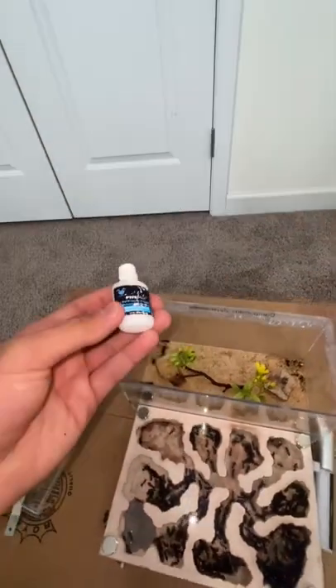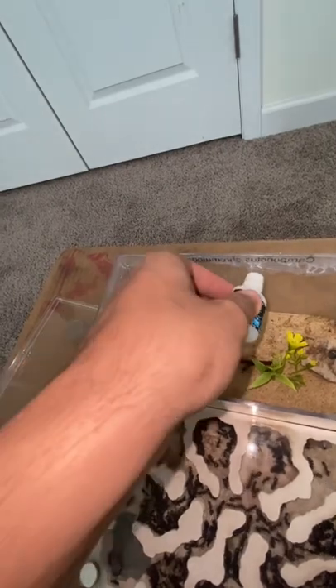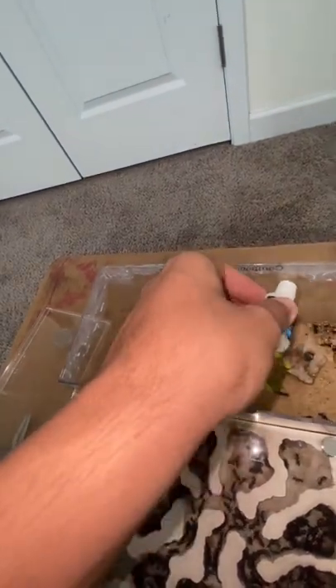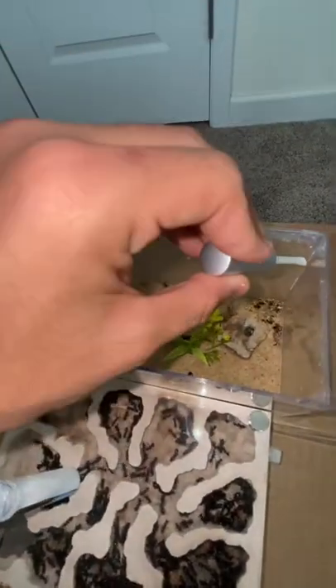We're going to start off with the marker as it'll cover most of the surface area. We just move it in a circular motion just like so, and we'll make it a little thicker this time so the ants surely won't escape. Once we're done, we move on to the wand style applicator to get those nasty corners.